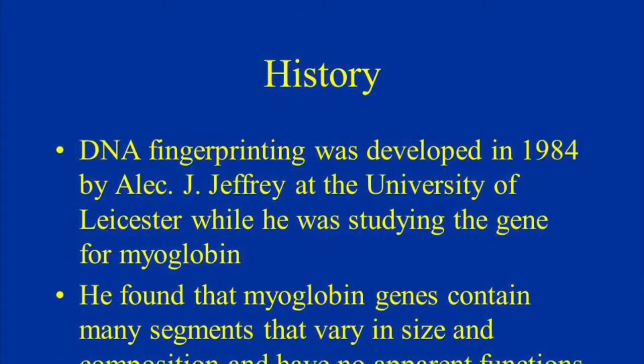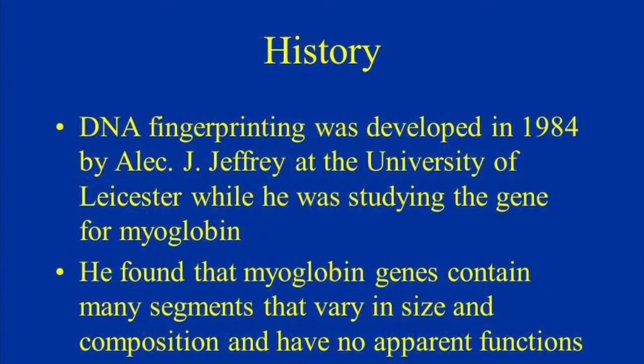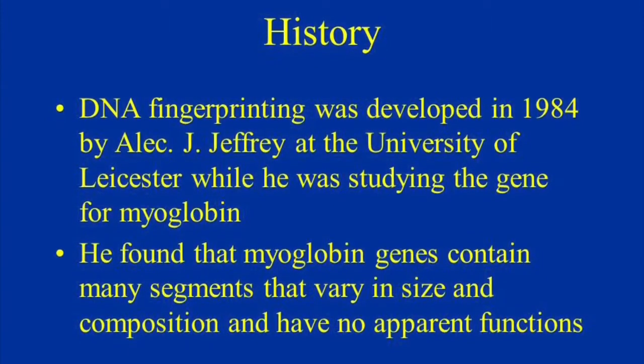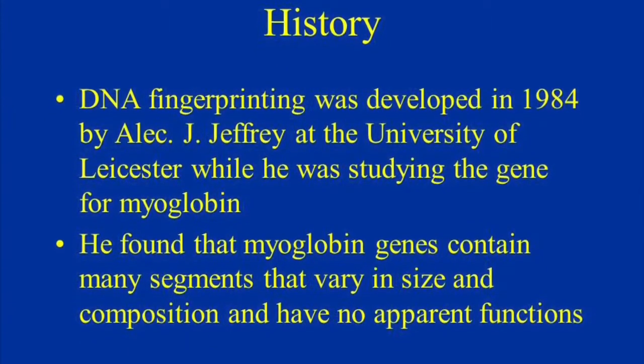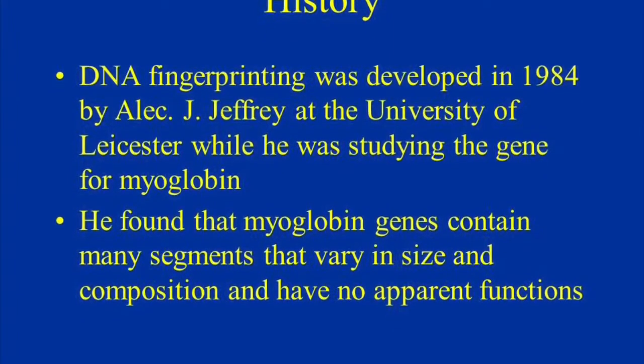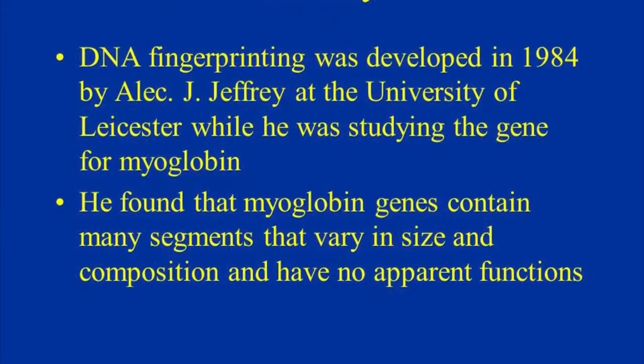DNA fingerprinting was developed in 1984 by Alec Jeffreys at the University of Leicester. While studying the myoglobin gene, he found that it contains many segments that vary in size and composition and have no apparent functions.